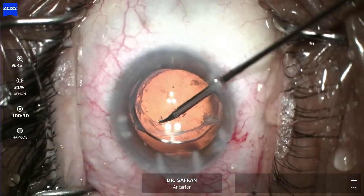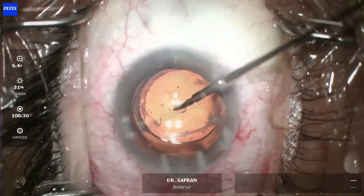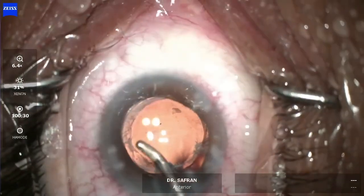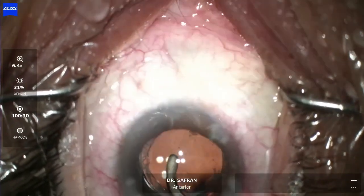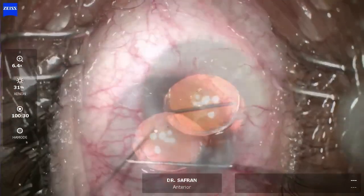Now we've got the lens in the bag. I'm going to make the capsular axis opening just a little bit bigger on the other side with the micro scissor. The lens centers very well. We remove the viscoelastic, and now I'm going to try to bring the pupil down using myocall.